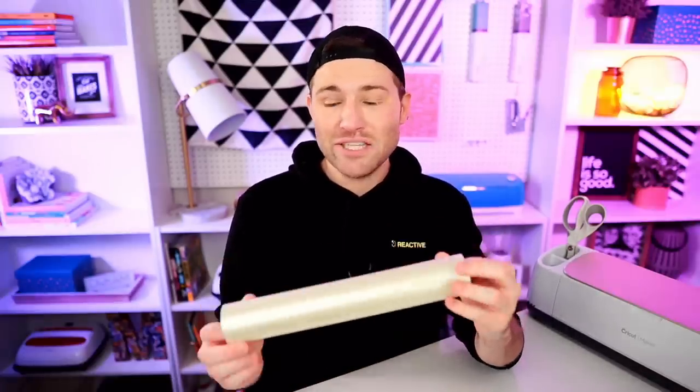In my opinion, this is the gold standard. This is the medium tack transfer tape and I also get this from 143 Vinyl. In my opinion, there is honestly nothing out there quite like it. This as well as everything else that I'm using or mentioning will be listed and linked for you all down in that description box below. So be sure to check all that out after this video is over.